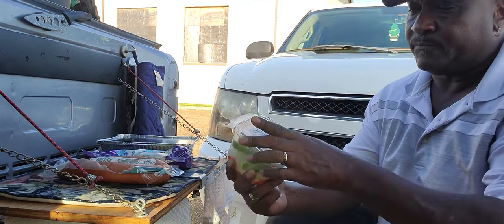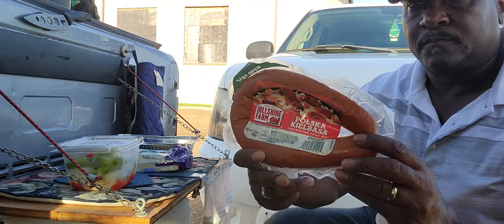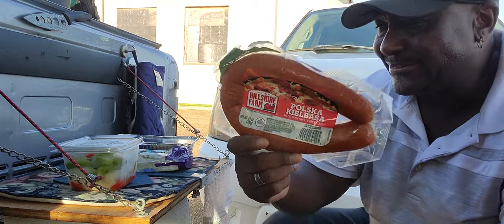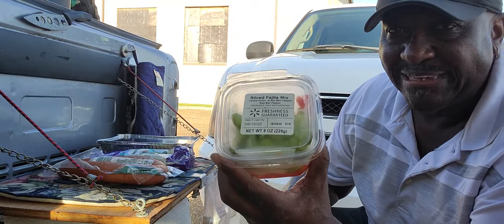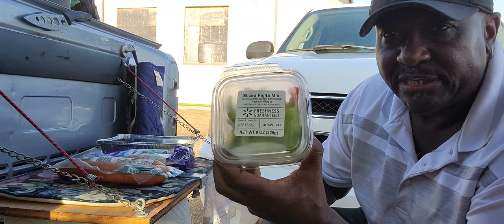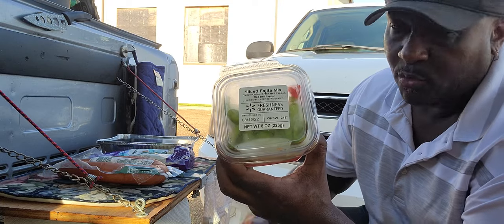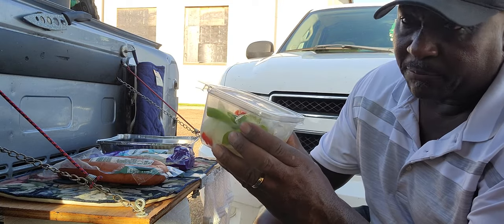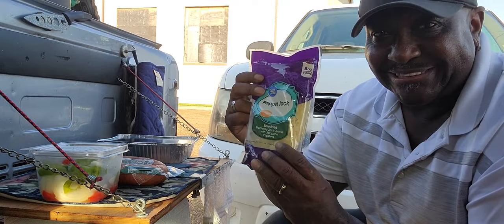Alright family, three really simple ingredients. First of all, the star of the show: Polish sausage, fajita mix — really simple. You can get this at any of your box stores, Walmart, your local supermarket, wherever. Pepper Jack cheese.